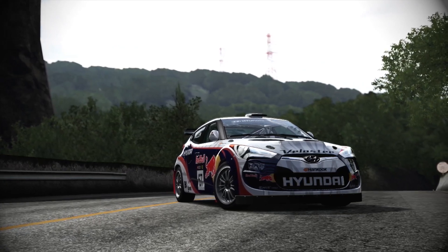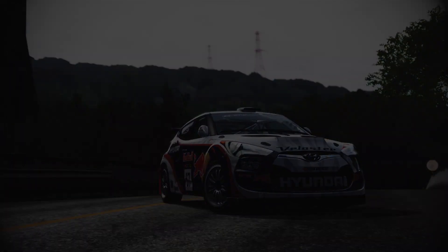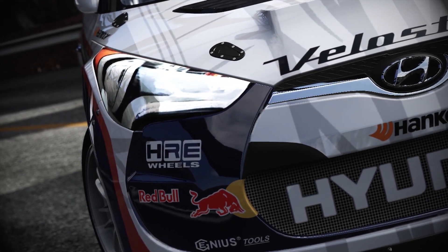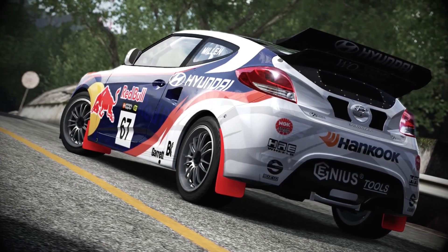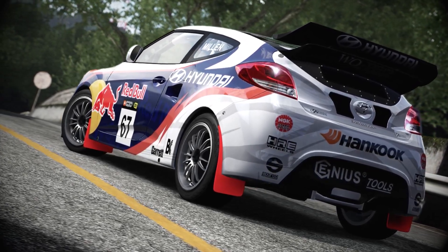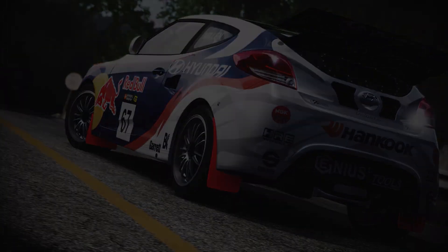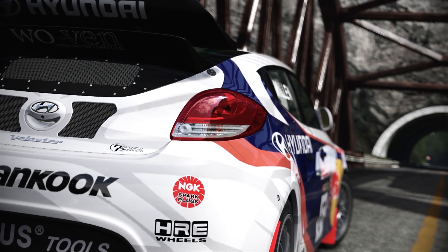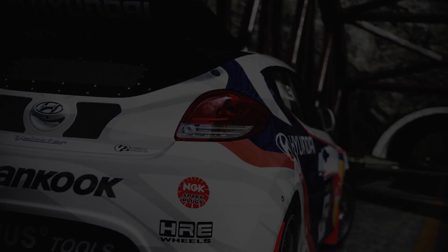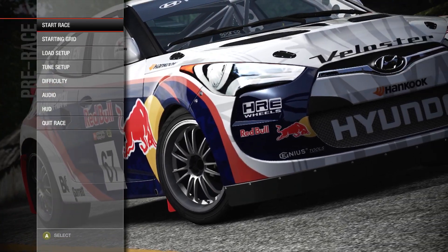Here we are at the base of the hill climb at Fujimi Kaido. As ever, three attempts to get up the mountain as quick as possible. Current leader for the four-wheel drive class is the EVO 6 with a 4:29.2. I don't think it's going to get there. I think this could probably be sort of close to the Saab — possibly around four minutes thirty-five, maybe four thirty-six. That's where I'm expecting.